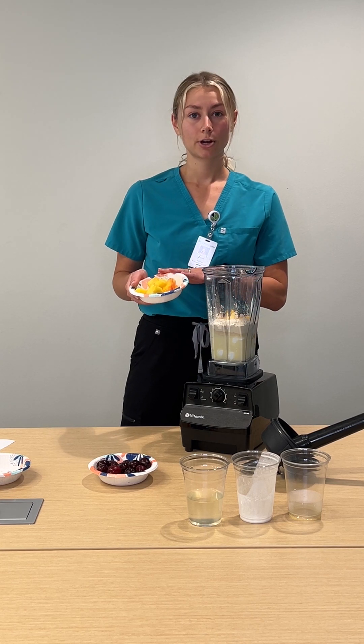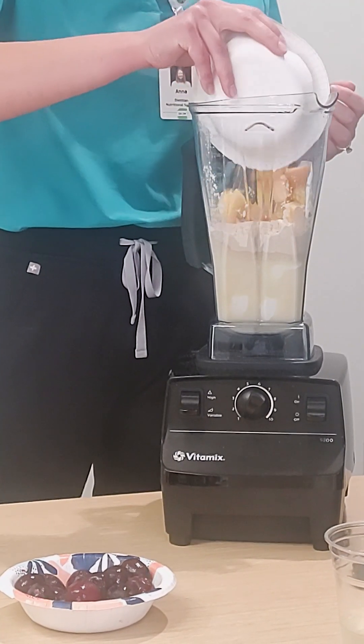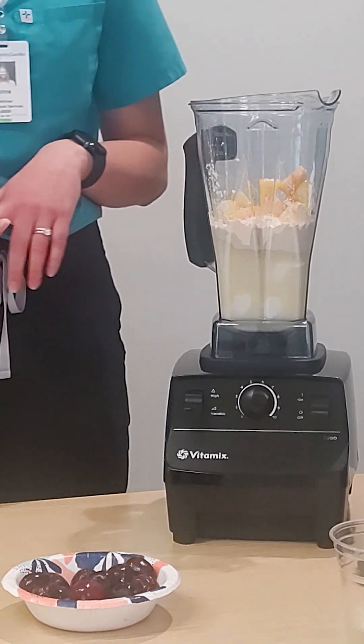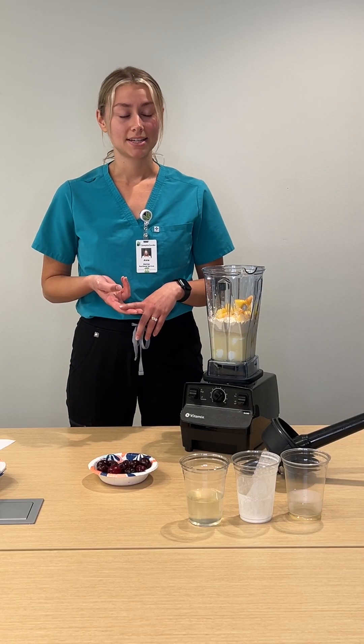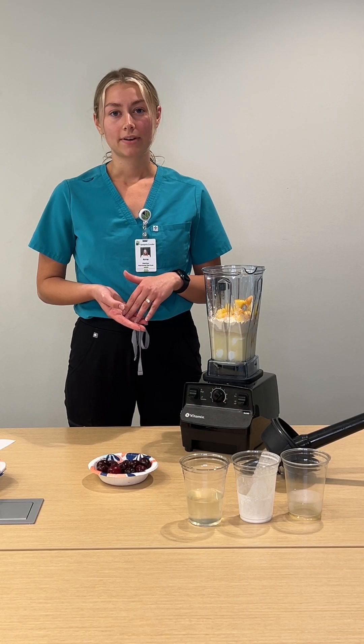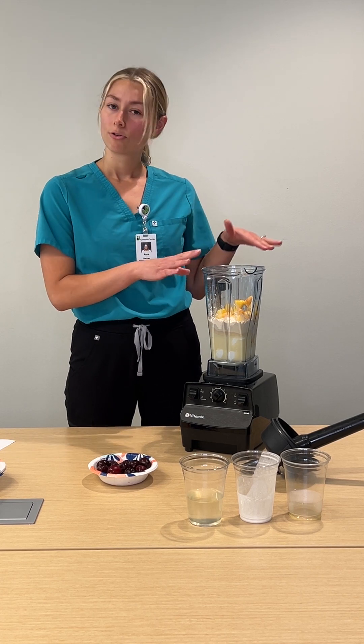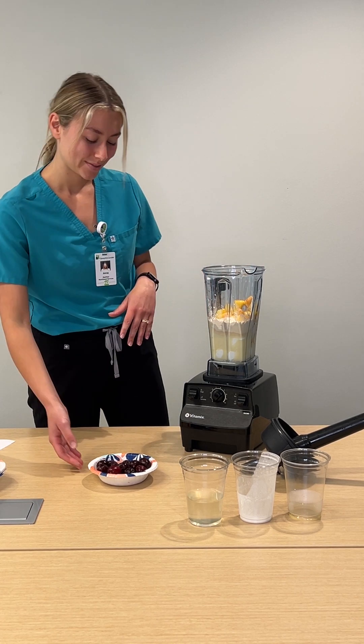Next we're going to go in with our pineapple, which is a great source of vitamin C as well. It also has lots of minerals like copper and magnesium, and it's a great source of B vitamins, which help our body process all of the nutrients that we're taking in from this smoothie and throughout the day as well.